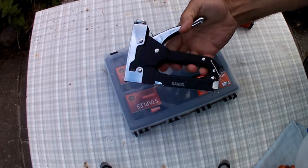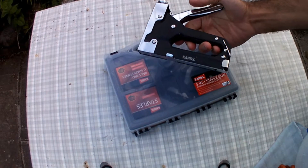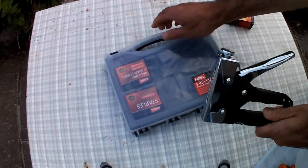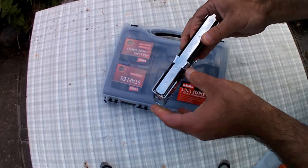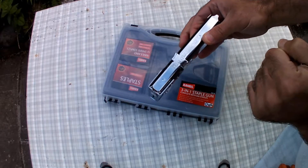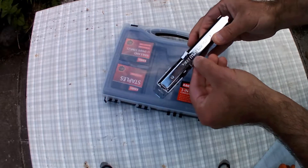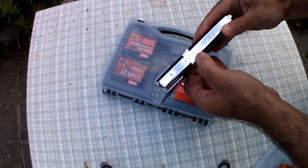There are different types and brands of them out there. I found this one very reasonable price and cheap. The brand is Kangs, or however you say it. It is for staples of 4 to 14 millimeters tall, 10 to 14 millimeter nails, and U-shaped staples of 10 to 12 millimeters.